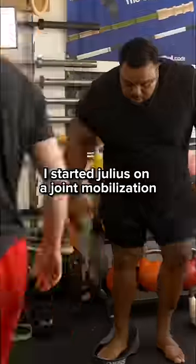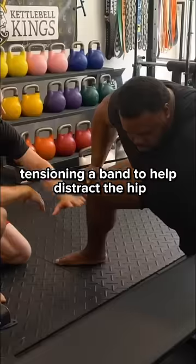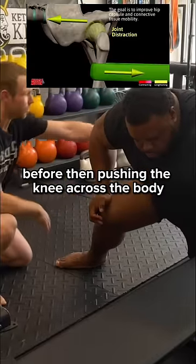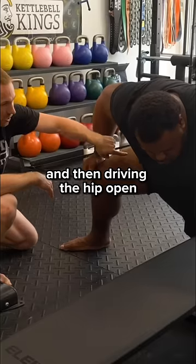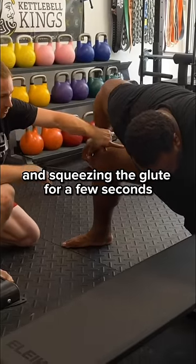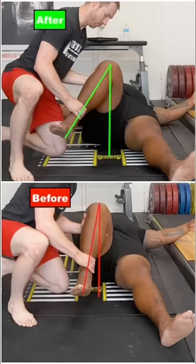Different side to side? 100%. I started Julius on a joint mobilization, tensioning a band to help distract the hip before then pushing the knee across the body and relaxing for a few seconds, and then driving the hip open and squeezing the glute for a few seconds. Retesting showed good progress with his rotation.